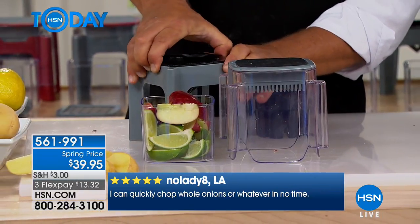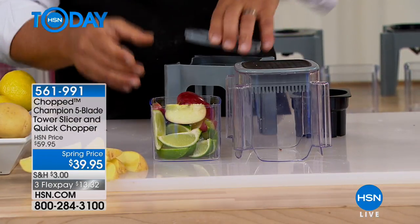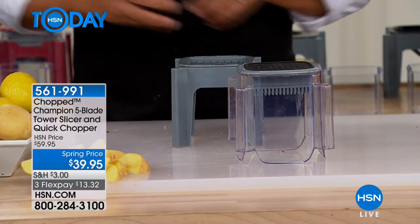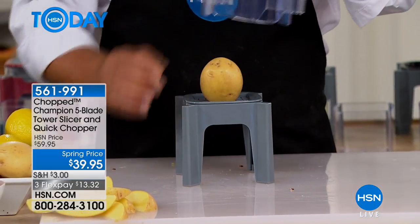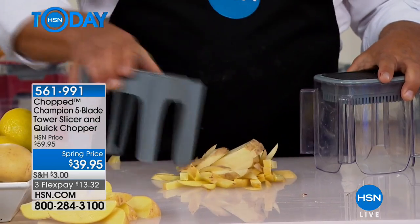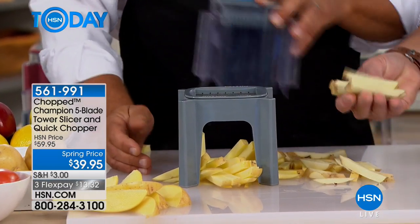If I wanted to take the wedger out, I'm gonna pop it out just like this, and put the dicer inside. All you do is place it over the top. Now instead of wedging, you're gonna dice. Here's how simple this is — place a vegetable over the top. Maybe you want to make french fries. You just push. You can make french fries by the pounds — enough to feed your whole neighborhood. All you do is press down and you get perfect french fries each and every time.